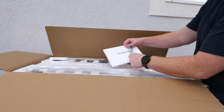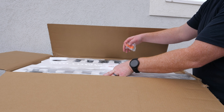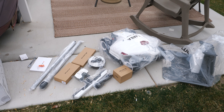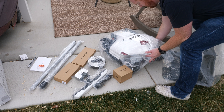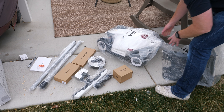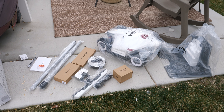In the box you get instructions, antennas, replacement blades, and more. The Luba 2 is certainly a beast, and here we also have the charging dock that it will dock onto.